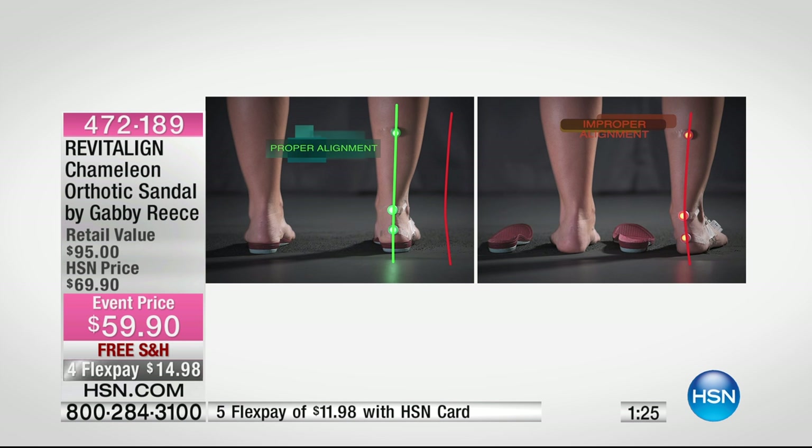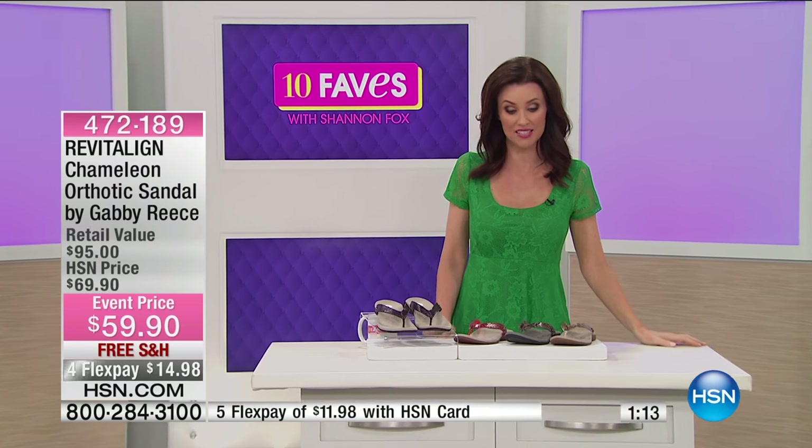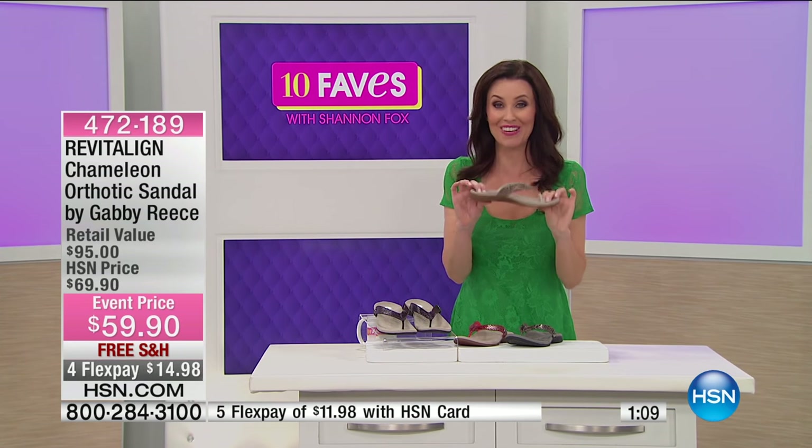That's why doctors recommend orthotics. But the orthotics you get from your doctor are hundreds of dollars, and to be honest, they're pretty hideous. You see people wearing them and think, those are orthotics — they've given up. Nobody's going to think that if you're wearing these.